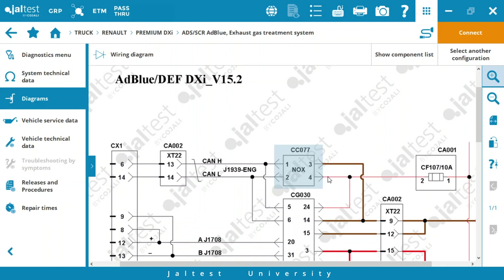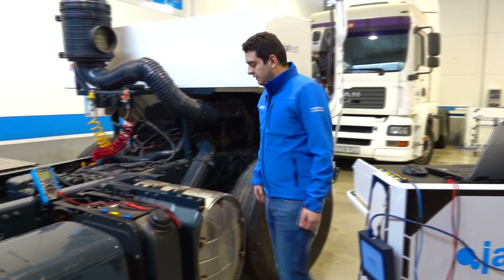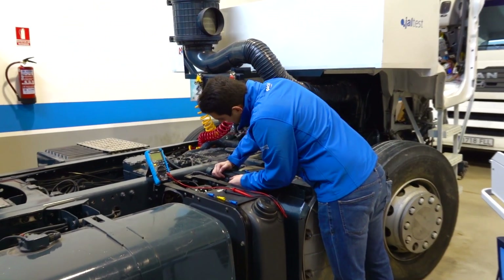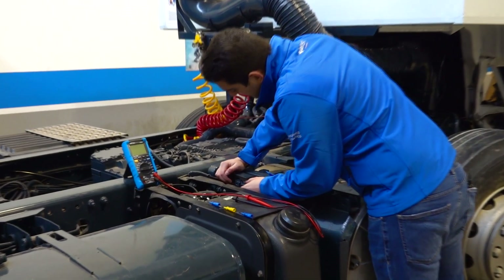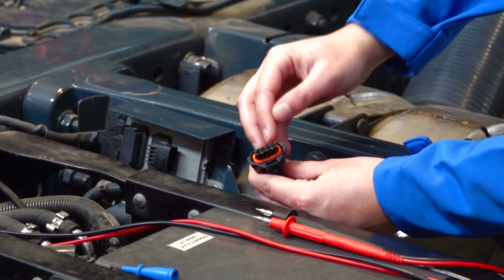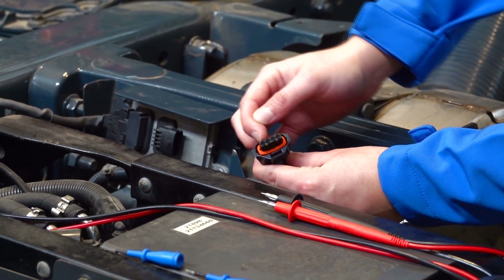Now we go to the sensor to locate the pins. Here we have the sensor and we locate the pins: pin 1, pin 2, pin 3 and pin 4. We unplug the connector and we confirm that this is pin 1, pin 2, pin 3 and pin 4.